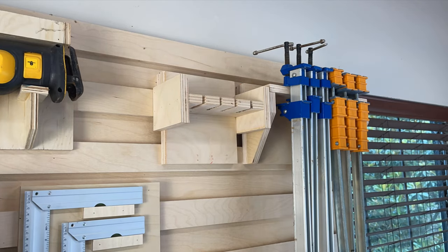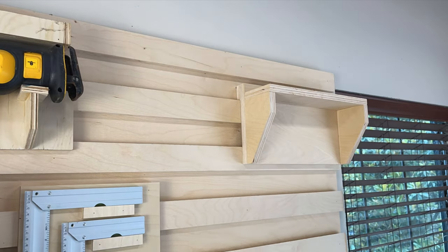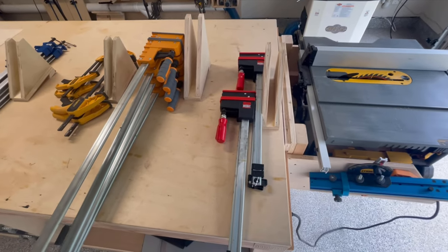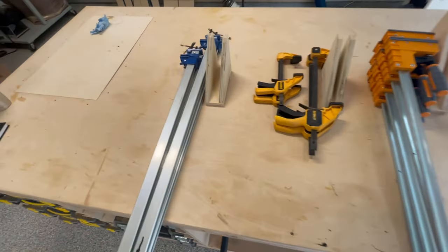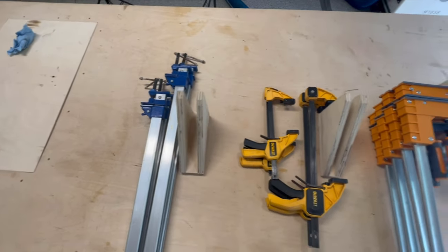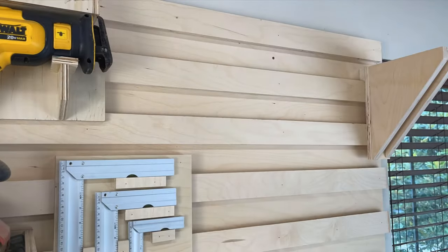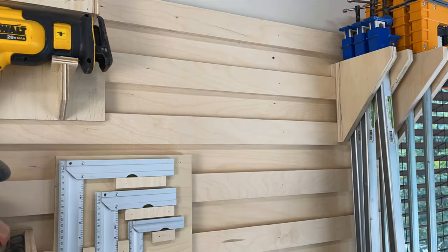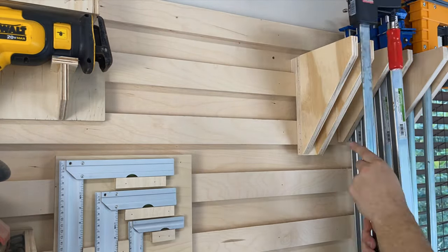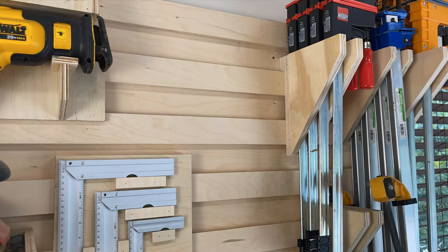Once all the containers were complete, I took the time to remove all the clamps from their existing racks and remove the old racks from the French cleat system. That's one of the nice things about using a French cleat system — all this stuff is interchangeable and can be pulled apart and relocated with relative ease. The last step is to install the new clamp racks onto the French cleat wall and fill them with their respective clamps. You can already see how much space this is saving by having the clamps come outwards as opposed to across, which allows me to optimize the space on the wall.